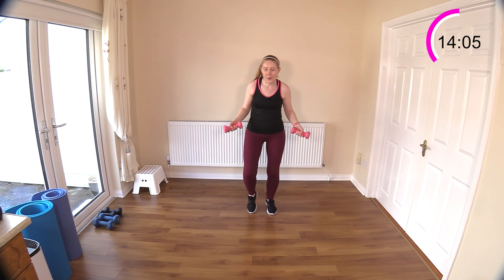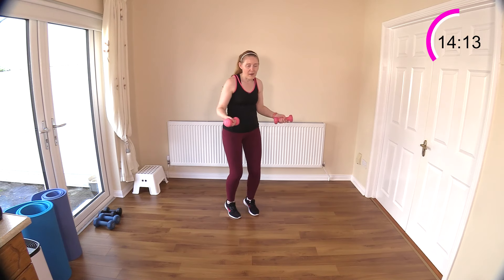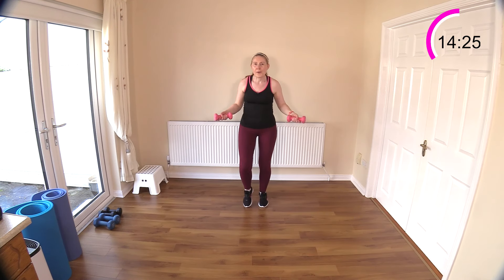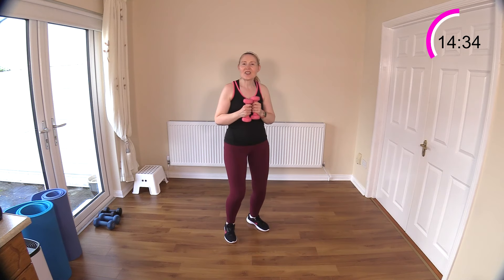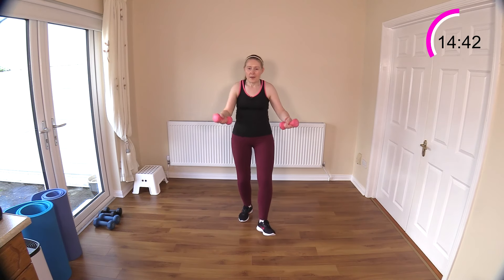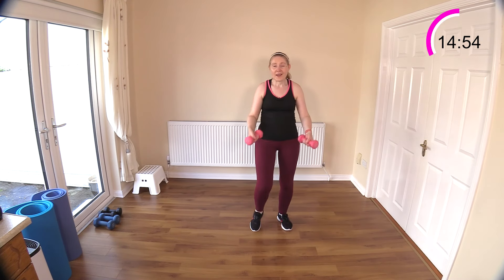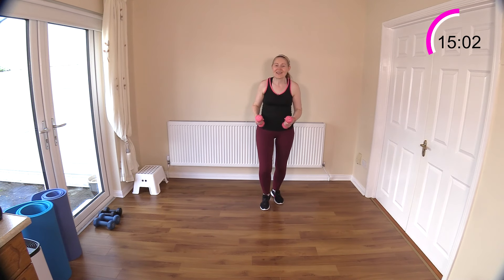Jump rope it. We've got our heel dig jump rope next. Very light from toe to toe here. Keep turning the rope. Heel dig it — dig your heel in gently. Nice big circles with the weights, keeping the elbows pretty close to the body though. We're doing great. Are you still breathing? Don't hold your breath — it's important we get the air in and out. Well done — feels so good.